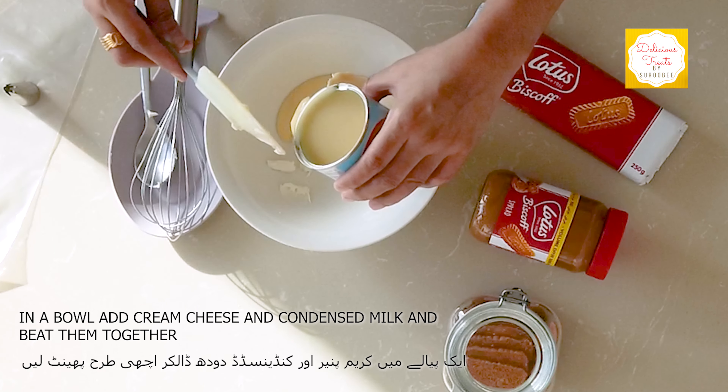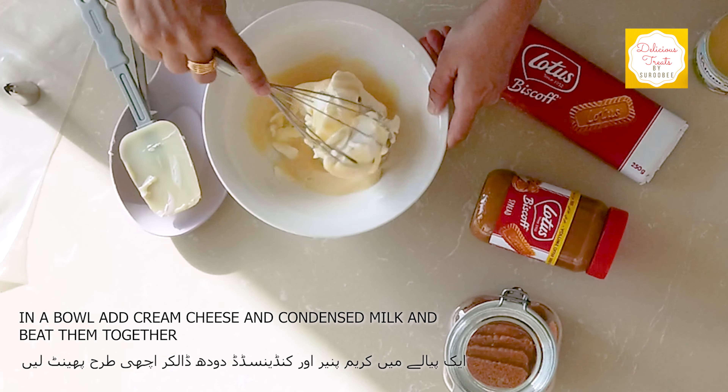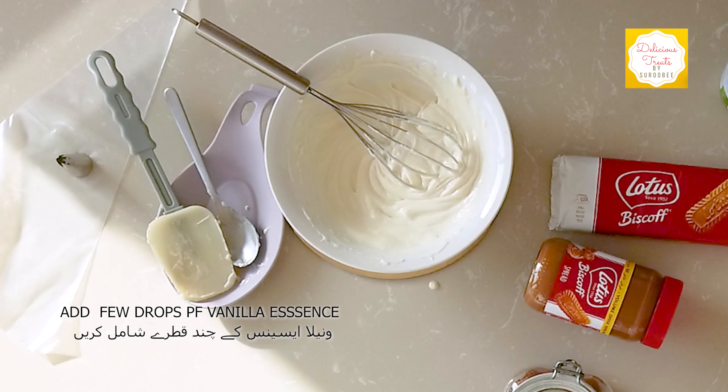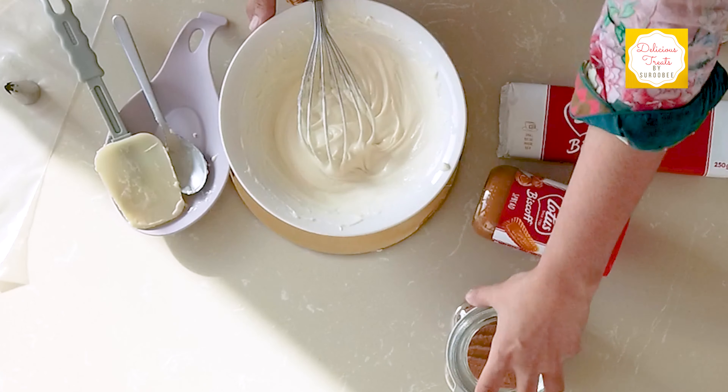I will add around 150 grams of condensed milk and mix the cream cheese with it until we get a smooth texture. Add a few drops of vanilla essence. Now we will proceed to make the base of our cheesecake.